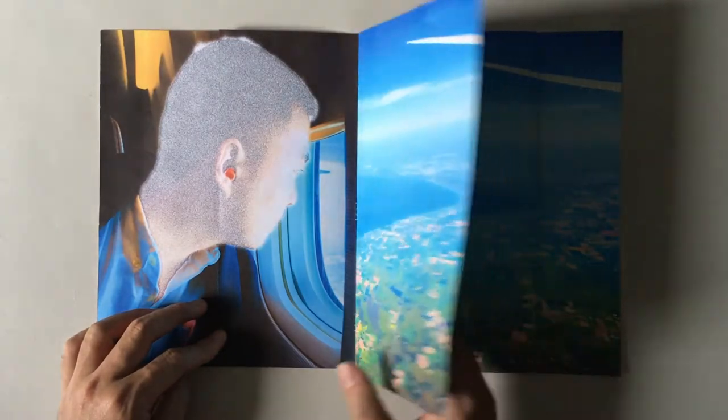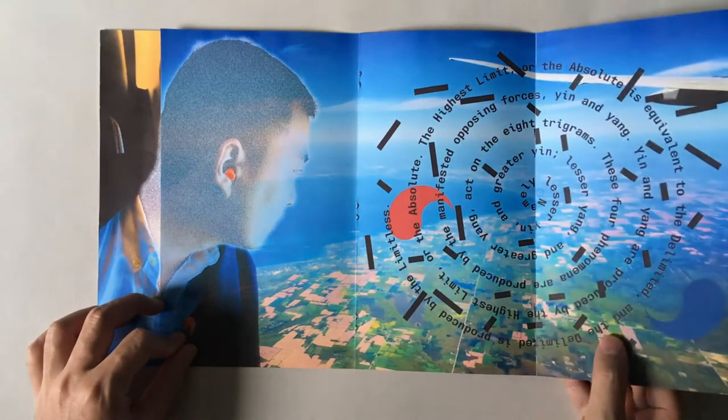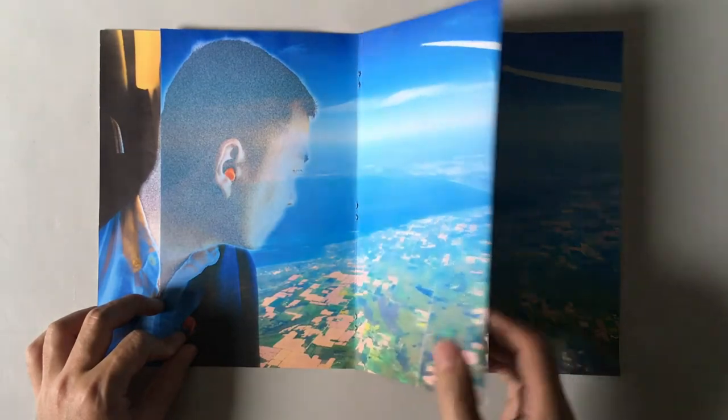I'm going to show you how to make a new product. Let's turn it over for the first time.